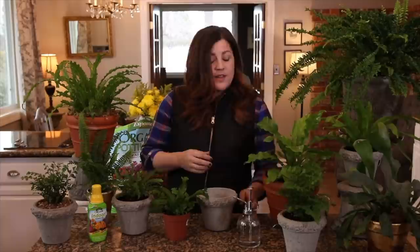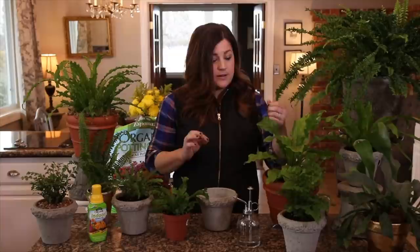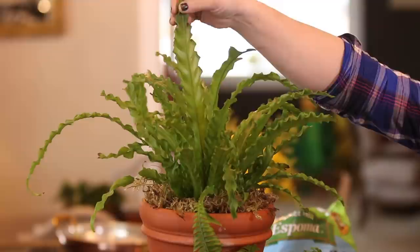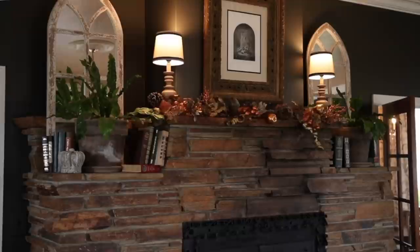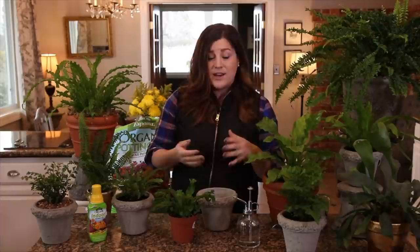There are some ferns like the maidenhair fern and Boston type ferns that tend to crave more moisture than other ferns in my experience. Our bird nest type ferns — I've got about four of them here — like this Asplenium, this classic bird nest, one called Chrissy, and a Victoria — these can handle a little bit drier situations. I've got two big bird nest ferns on our mantel where we burn wood fires, sitting maybe four feet away from the fire, and they've done great for over a year. They get water once a week and no misting. So you can learn which varieties do better for your area based on your humidity. If you live in an area that has high humidity already, you may not even need to worry about this step.